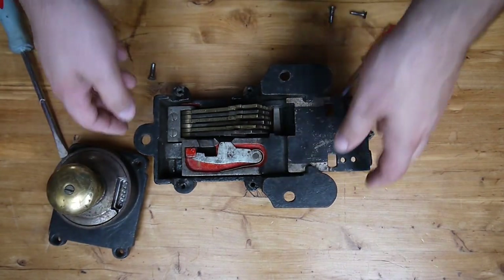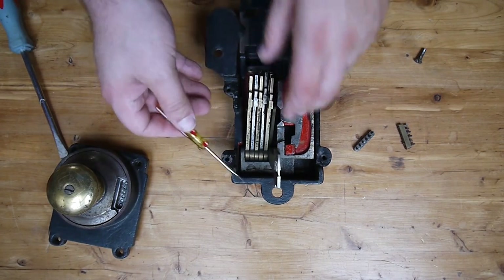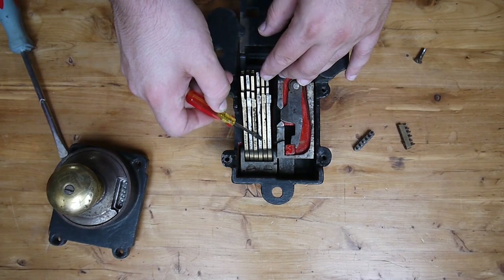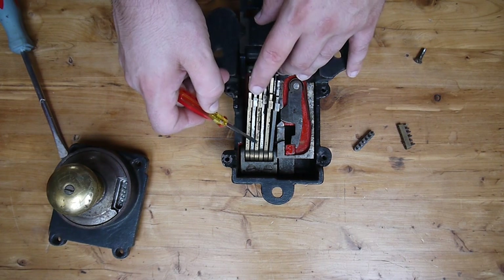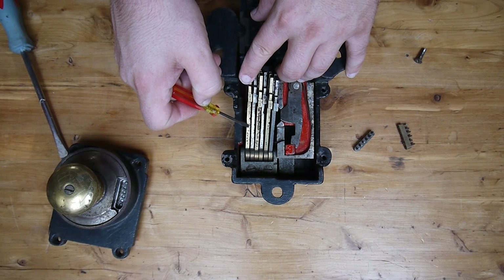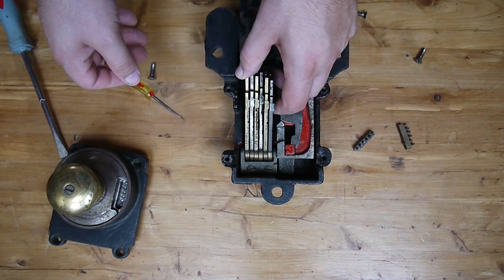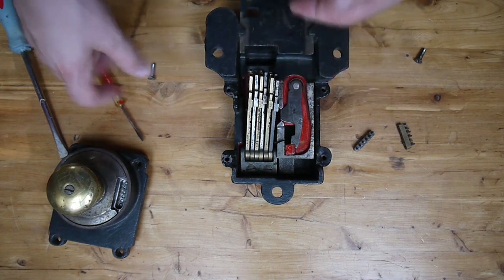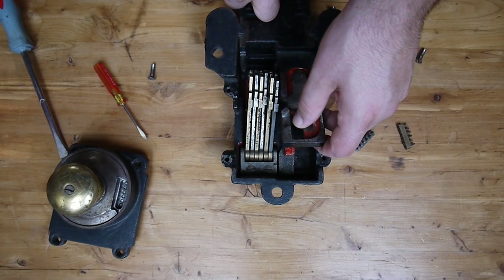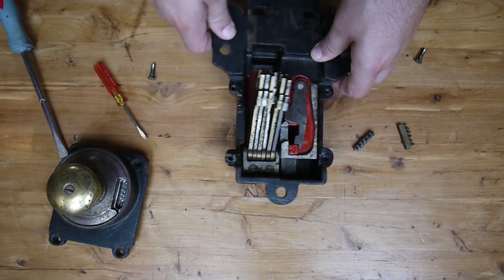One of the first things I want to point out is that here on each of the levers, that's the number one, that's two little dots, three little dots, four little dots, five little dots, and six little dots — all clearly handmade. These are just to keep track of which levers go where, which again points to the salesman sample. You can see the beautiful red painted color here underneath the levers.